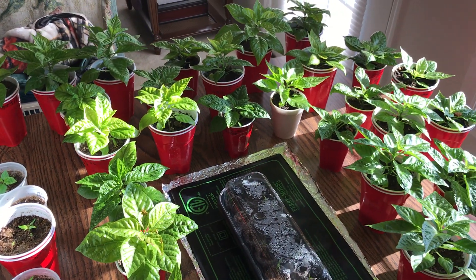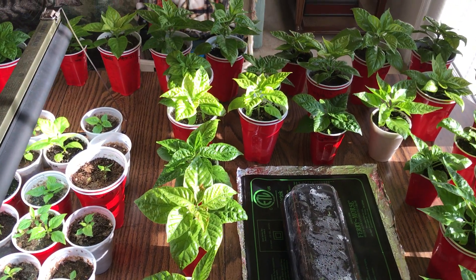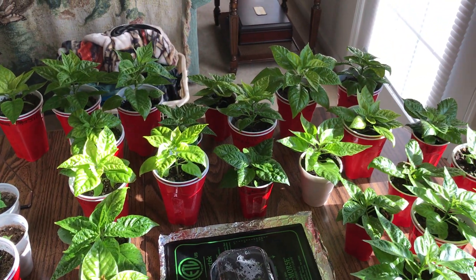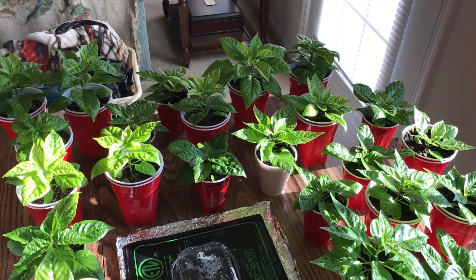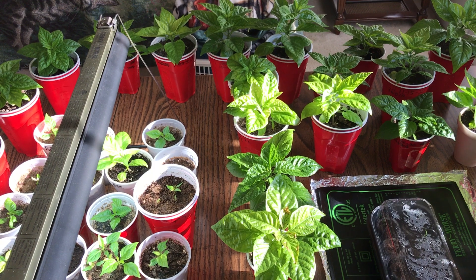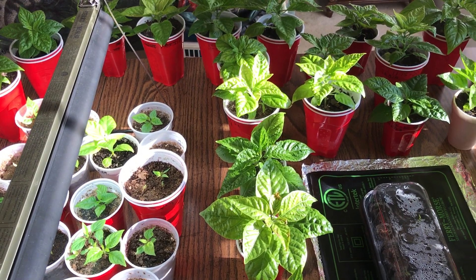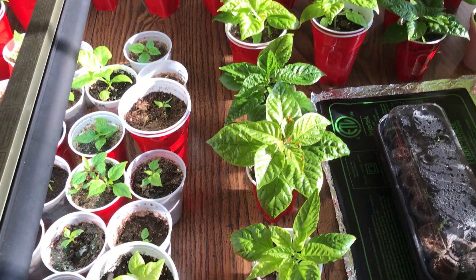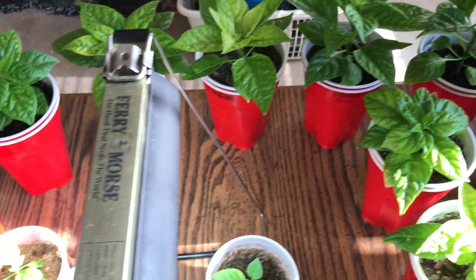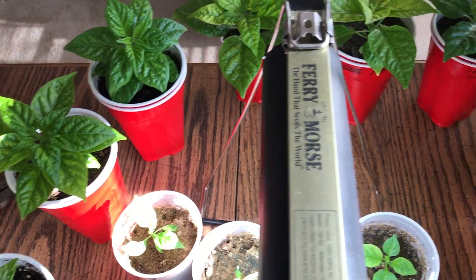Hey YouTubers, Pat loves vets back again. It's been a while since I've shot a Carolina Reaper grow update. I just thought I'd shoot a quick one — it's Saturday, March 6, 2021. I want to shoot a video showing y'all the state of my Carolina Reapers, and it's looking pretty good.